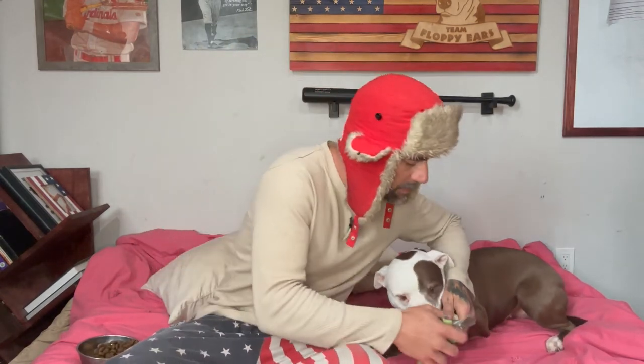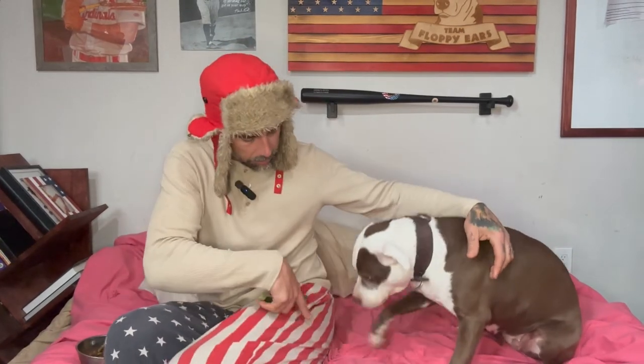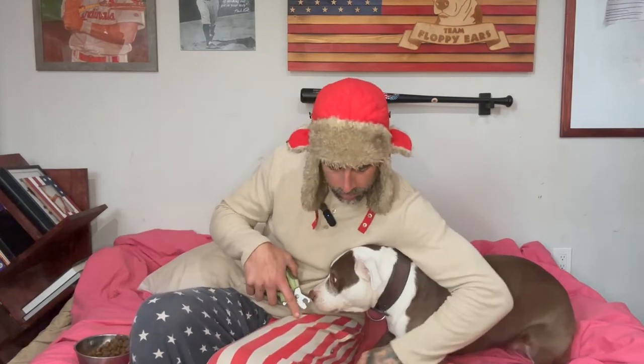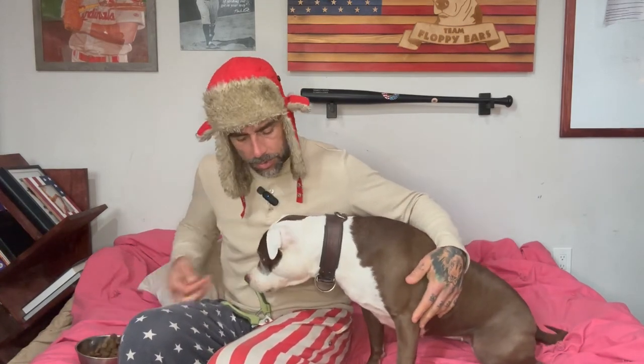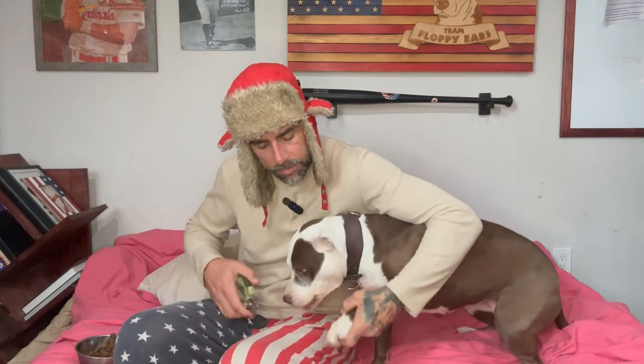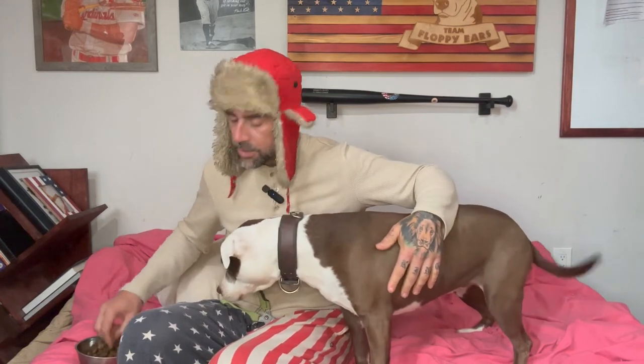If you knew what she was like before, this is just absolute magic. She's actually trusting me and I just do the tip. You don't have to run away from this problem because nothing bad is happening. I'm not going to cut too short. Let's get one more done — good girl, just a little tippy. I didn't get that one short enough, let me see. Good girl.